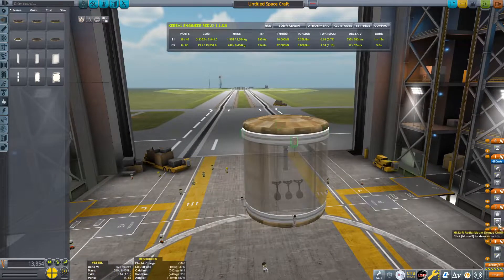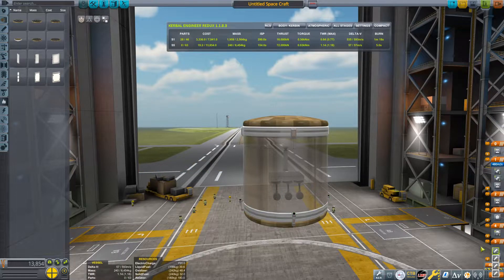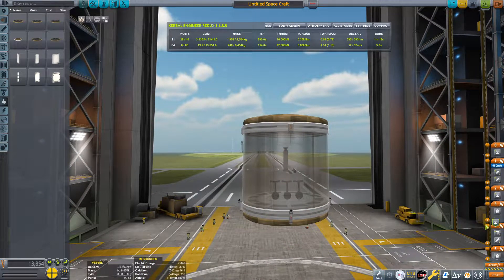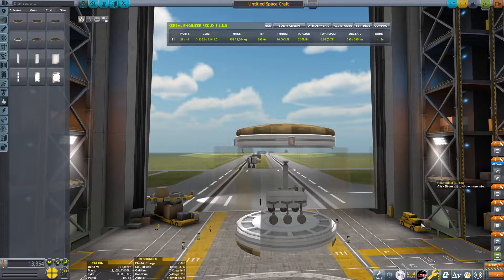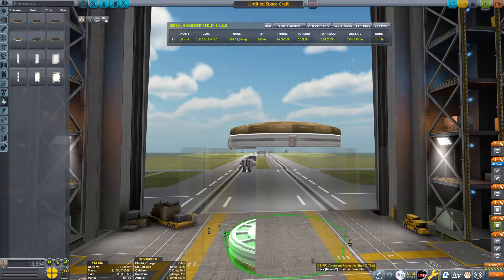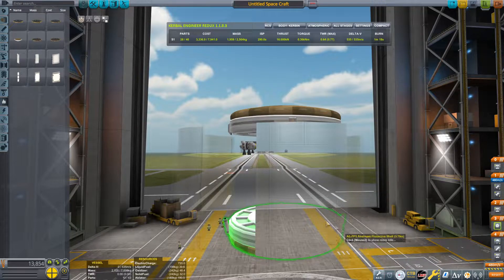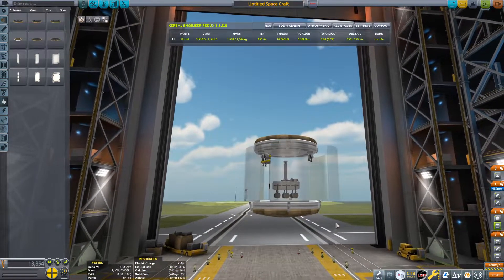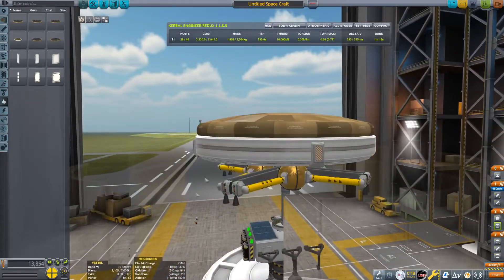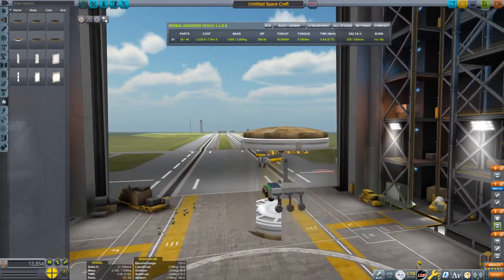Make sure the staging is correct. The first thing to happen is the parachutes deploy. Drag the separatrons onto that parachute stage and also drag this bottom decoupler onto the same stage. The next stage is for the top half to deploy — we'll have decouple and fairing deployment on the same stage because when you deploy the fairing it makes it less likely for the sky crane to collide into it. Then we fire up the engines, and the last stage is to decouple the sky crane. That is our re-entry module.